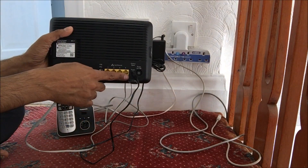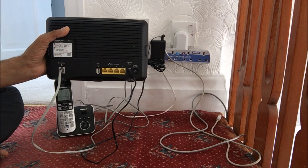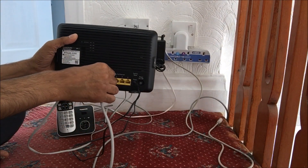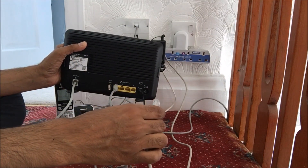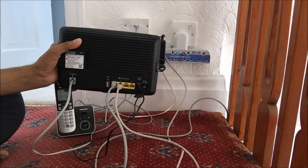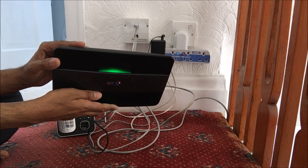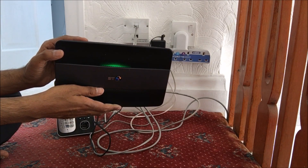You've also got the ethernet ports, and I've got two devices which are going to be connected in there. I've got my PC, and I've also got my DVR box — that's my CCTV box, so it records 24 hours a day. It seems to be taking its time, but it should hopefully go blue.